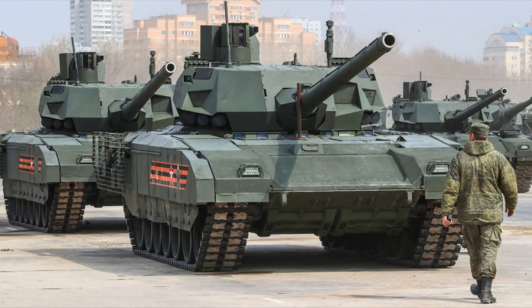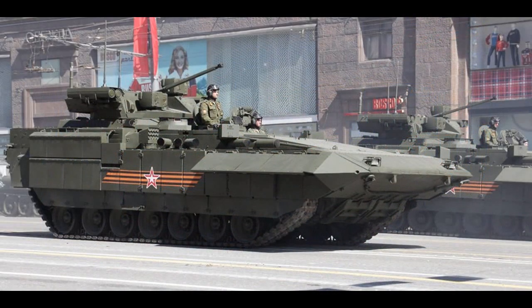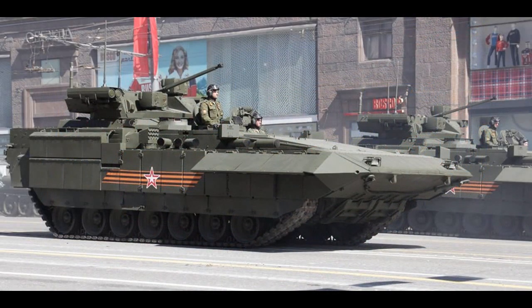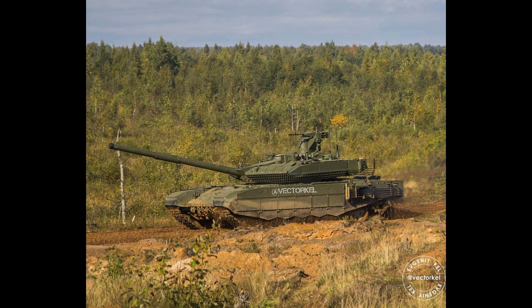As for the latest Malachit ERA, everything you need to know about its identification is that it is only present on the Armata series of vehicles, such as the T14 and T15. It is also misinformation that tanks like T90M are equipped with this kind of explosive reactive armor. Malachit blocks are also much longer than any previous ERA blocks.